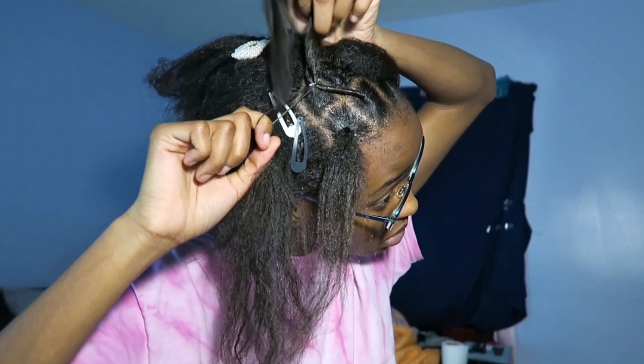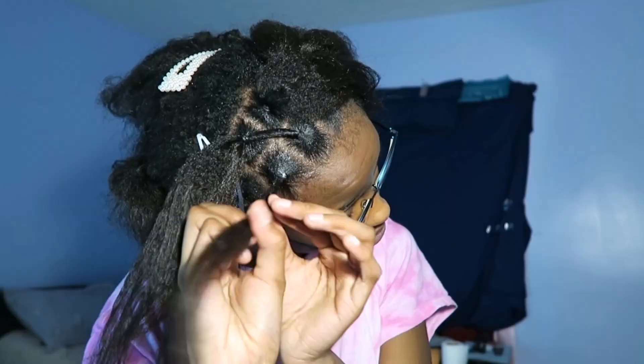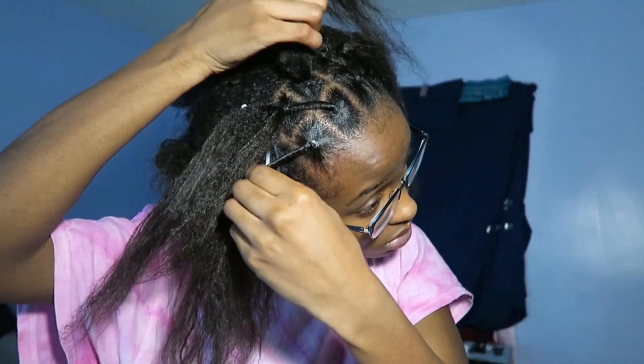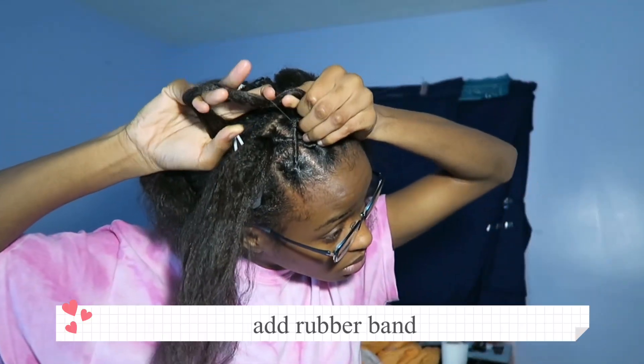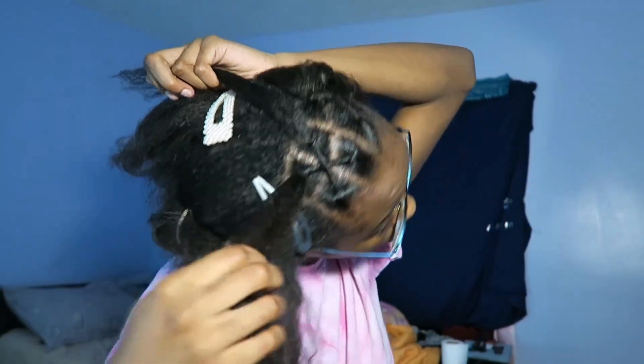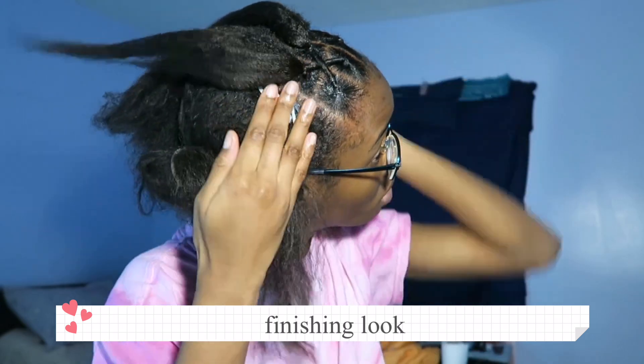Make sure you grab some nice rubber bands that won't pop. Here I'm showing you the other strand and you just cross it over. That's how it should look.